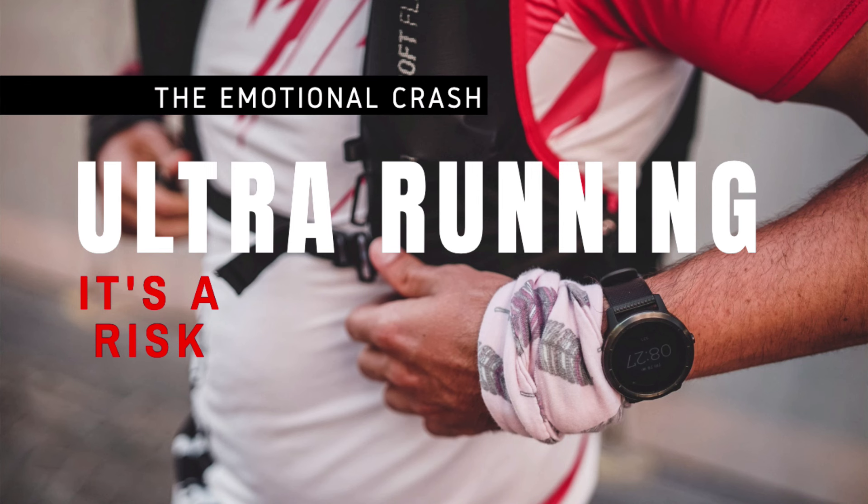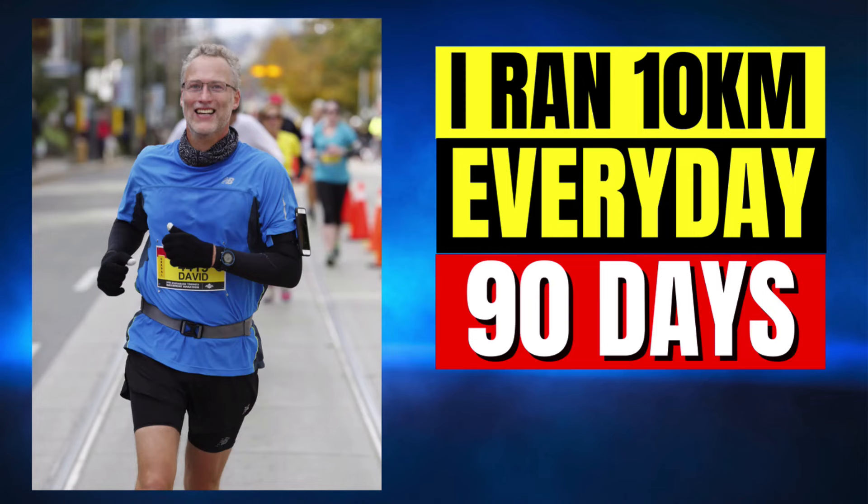I ran an ultra marathon, like a 50 miler, and I lost a crap load of weight. Let me tell you firsthand, this works. I'm going to talk about a number of reasons why this may work for overweight runners like yourself. Now there are some problems with the Maffetone method that I'll talk to you about a little bit later in the video.